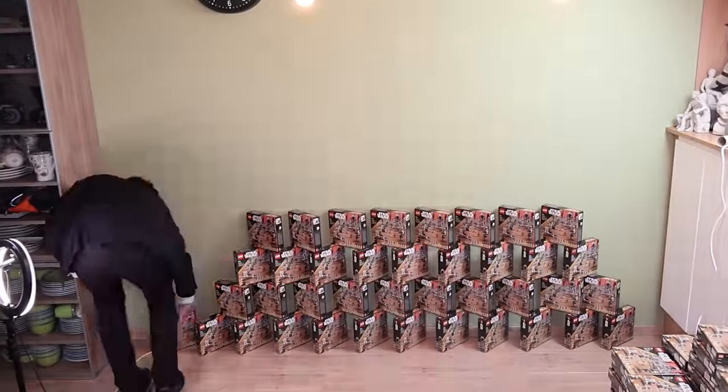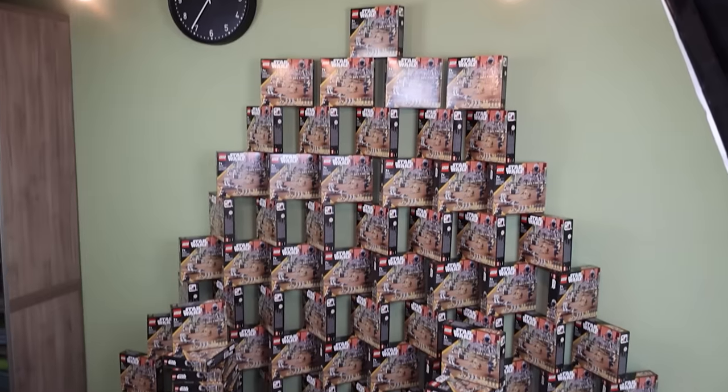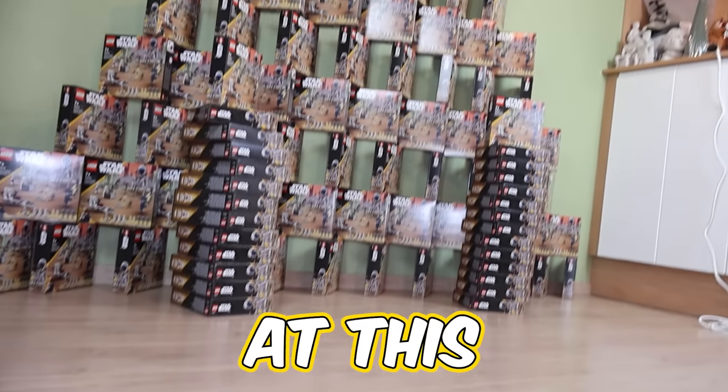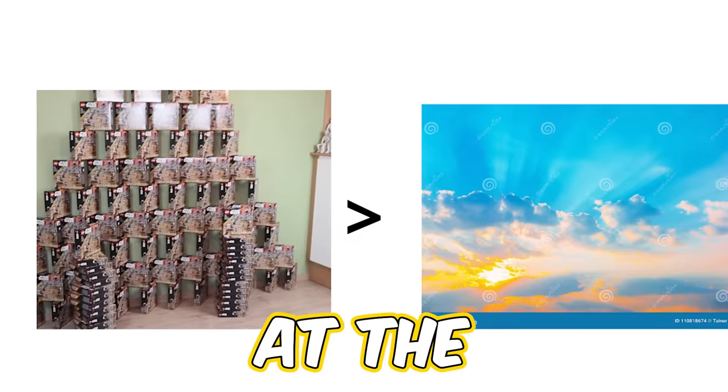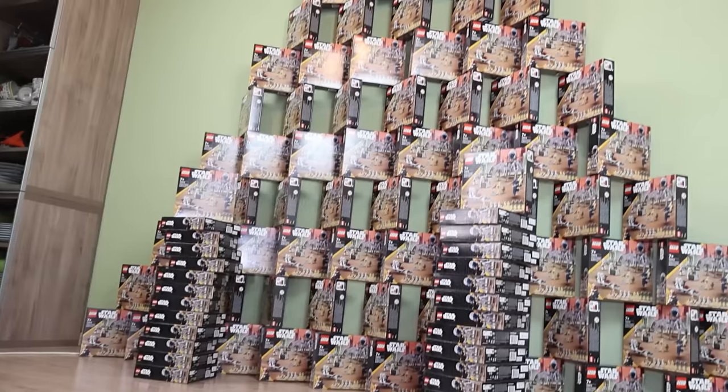Setting up all of these sets took a long, long time. My back kind of hurts and we haven't even opened these sets yet. But look at this view — it's even better than looking at the sunny weather outside. Oh wait, it's dark outside. My bad. There's a total of 100 battle packs laid against my wall.